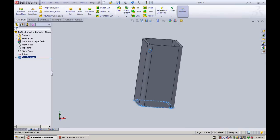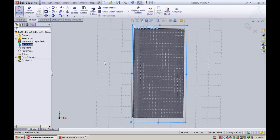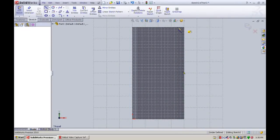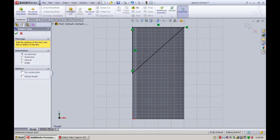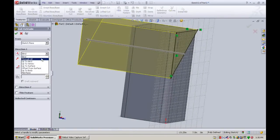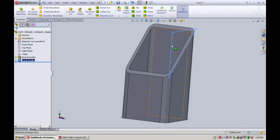Now to create a 3D miter cut, we'll stick a sketch on the front plane. Using the line tool, we want to come across the top four inches, then down four inches, then back up at a 45 degree angle — creating a triangle. Then under features, extrude cut, looking from the side, select through all, and click okay.